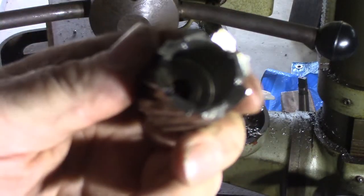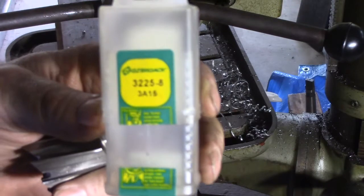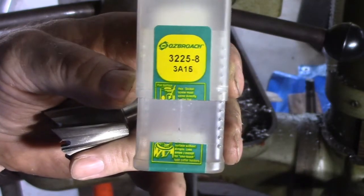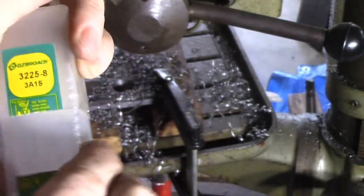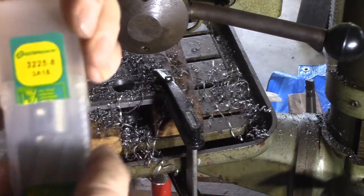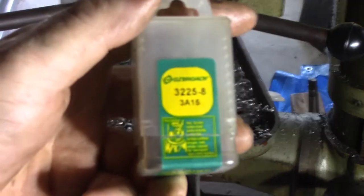Very well made, high quality unit. I haven't cut that much with it yet, but it does cut well with the settings I'm using on the drill. This is made by a company called Osbroich. They're quite expensive compared to the Chinese bits, but they are high quality bits. If you're wanting a really high quality bit I would recommend these, but if price matters more than quality then obviously you're going to go with the Chinese variety.